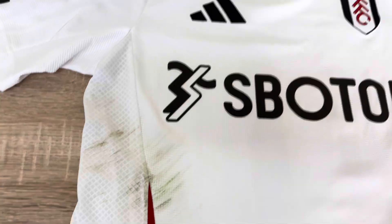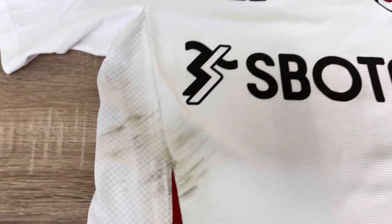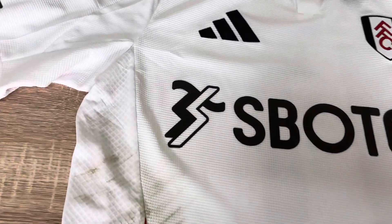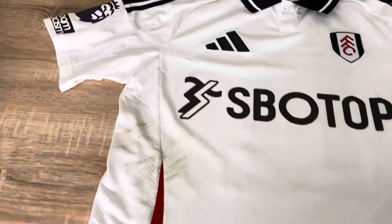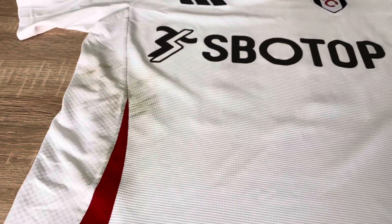That might be really, really weird to you, but I think it's pretty cool. You don't actually know what provenance you're going to get from a match worn shirt, but I think that's a cool moment signified right there. How cool is that? Am I crazy or is it a cool thing? Let me know in the comments — I'm just curious what you think.